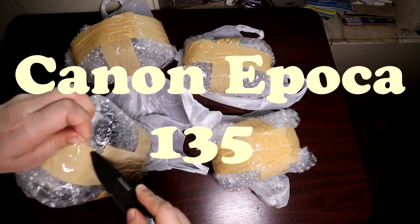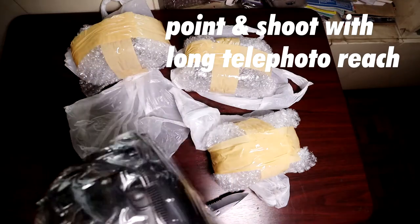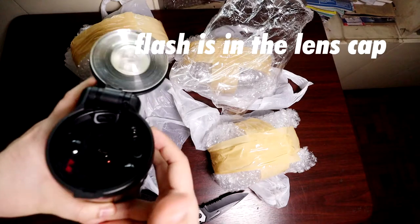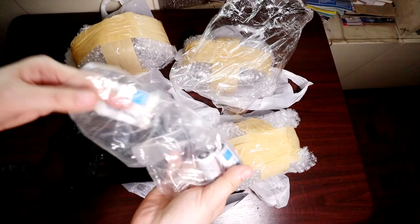This is a Canon Epoca 135 bridge camera. It's basically a point and shoot but with a very long telephoto reach. The form factor is very interesting — you hold it like a 90s style camcorder. The flash mechanism is another unique thing about this camera; it's hidden under its lens cap.